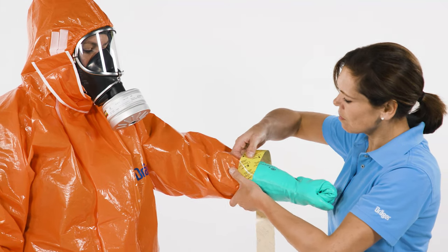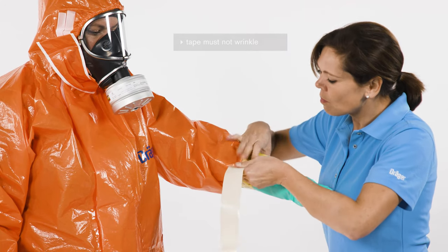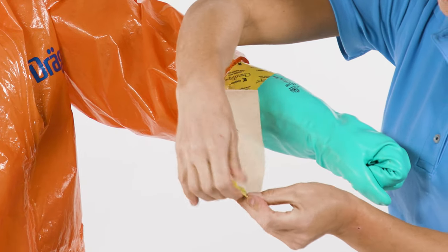Have a second person connect the gloves to the suit with a chemical-resistant adhesive tape. Make your hand into a fist before attaching the tape. Make sure that the tape does not wrinkle. Fold the tape over at the end to make it easier to remove after use.